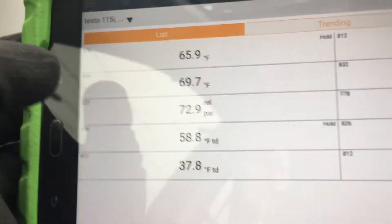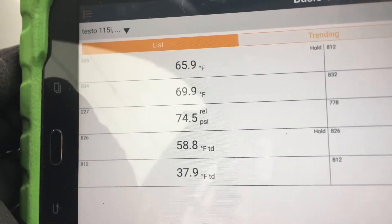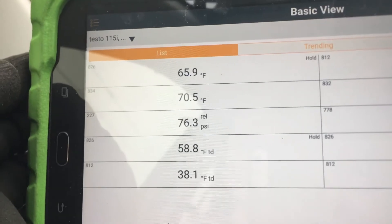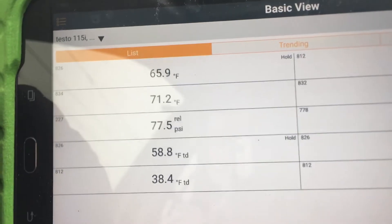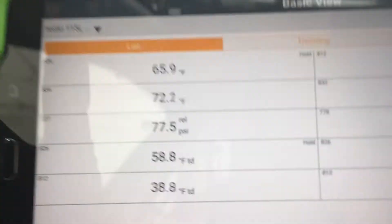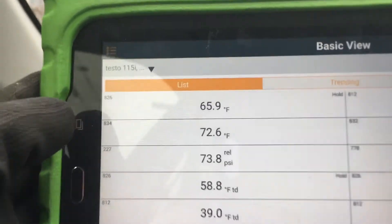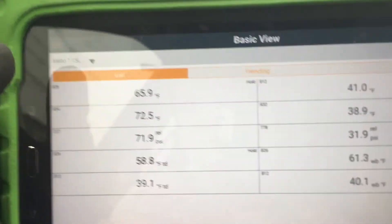Now look when I come to an idle — I'm at a stop. Look at my high side pressure go up. There's no air flowing over the condenser, other than the fan if the fan needs to kick on. See the pressure go up. Now this is what's happening to you: the difference between sitting in your stall doing a diagnosis and driving down the street are two different conditions that go on.